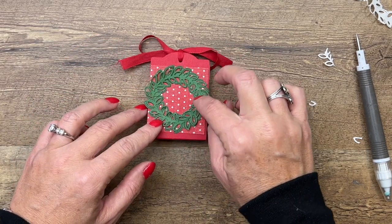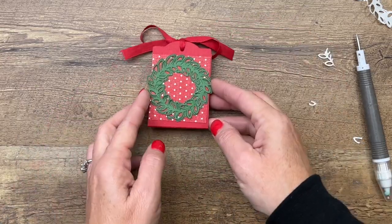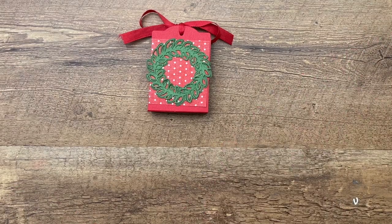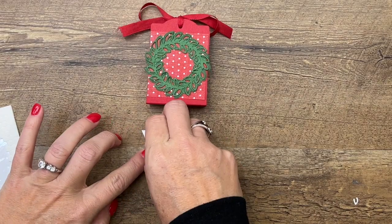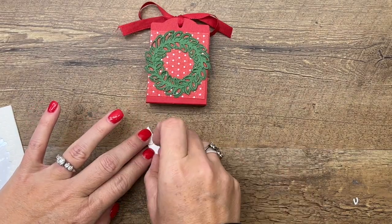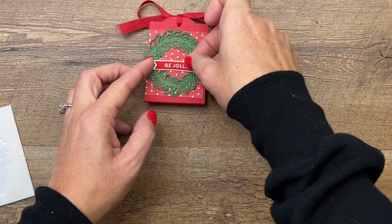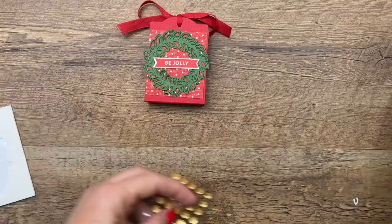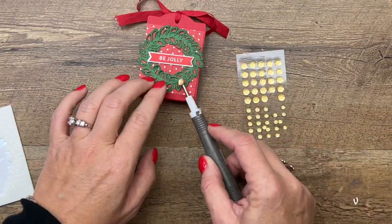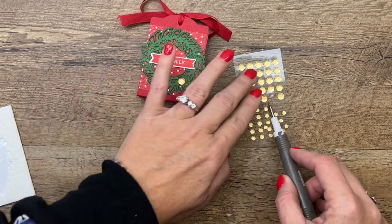Now we have this beautiful full Christmas wreath. We'll get our Be Jolly sentiment and use dimensionals for that — you can put it in the middle or towards the bottom. Then I've got my holiday sequins and we'll just add some of those in.